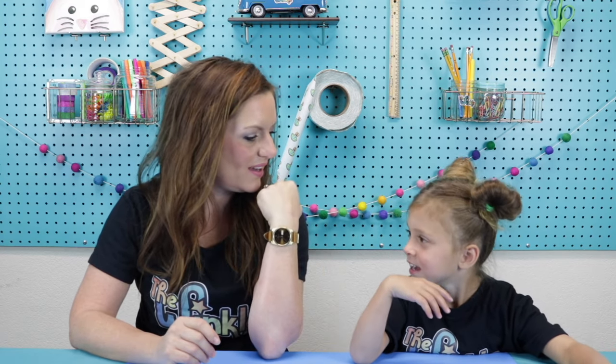Juliet, do you know what a sundial is? No. Do you know what a clock is? Yeah. It spins around and we check which time it is. That's right. I love checking what time it is because that will tell us if it's dinner time, time to play with friends, or time to go to bed. And I even have a little clock on my hand called a watch.